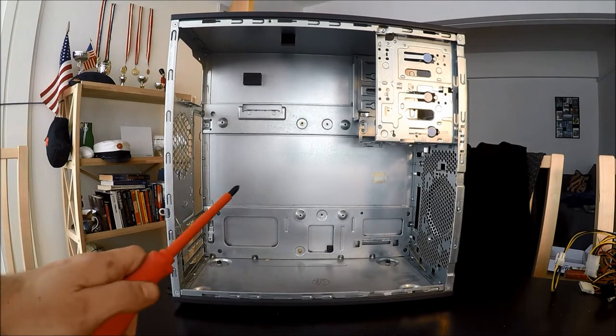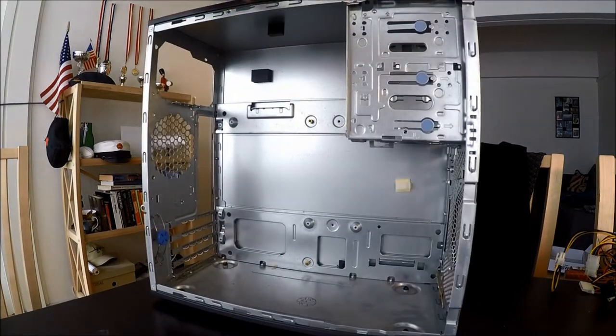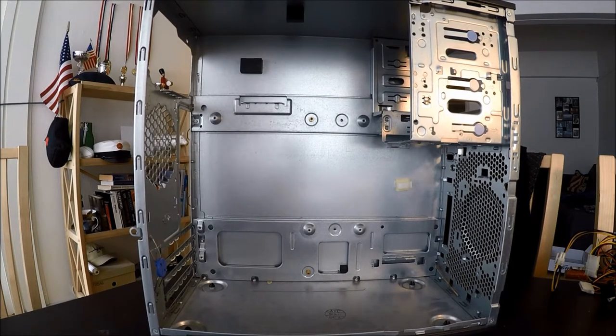First off we have our case. This is pretty much just a stripped down ATX case. I really didn't feel like buying a new case for this build, but this will be plenty to show you the basic workings of the whole thing.